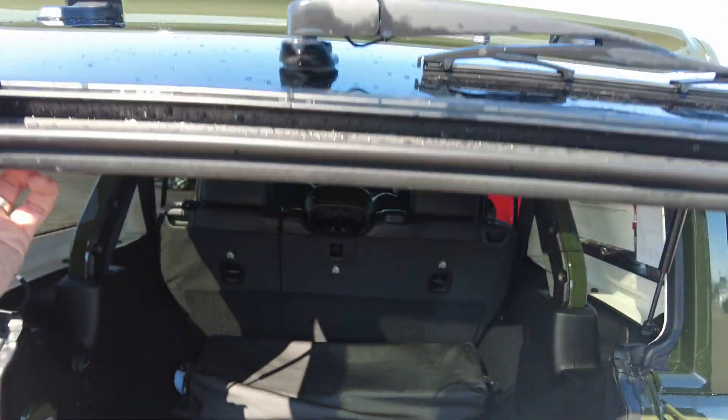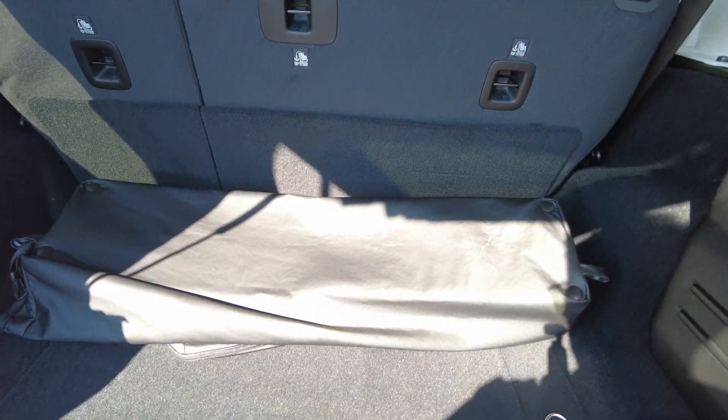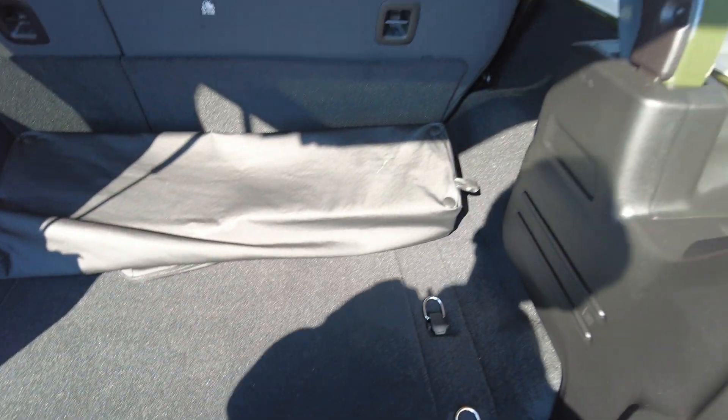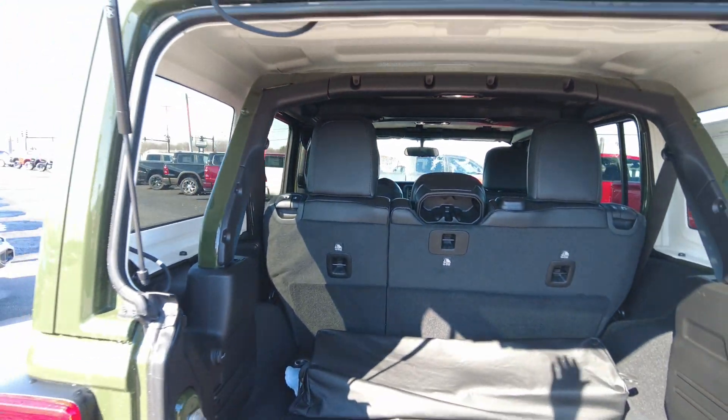There's a defroster in the rear window as well as a wiper. The bag right here is where you store the T-tops, which I'll show in a second. It also has a painted roll bar, and we'll check out more of the inside as we get in there.